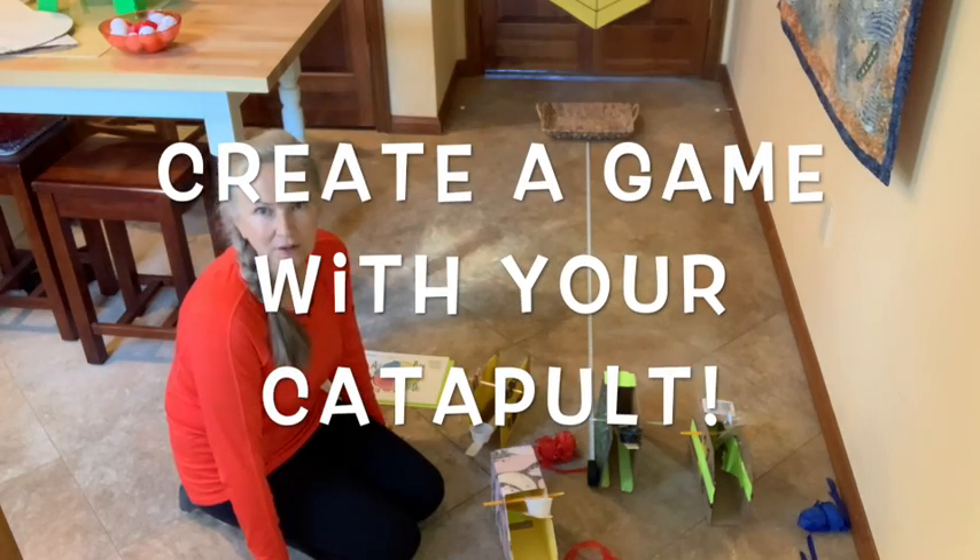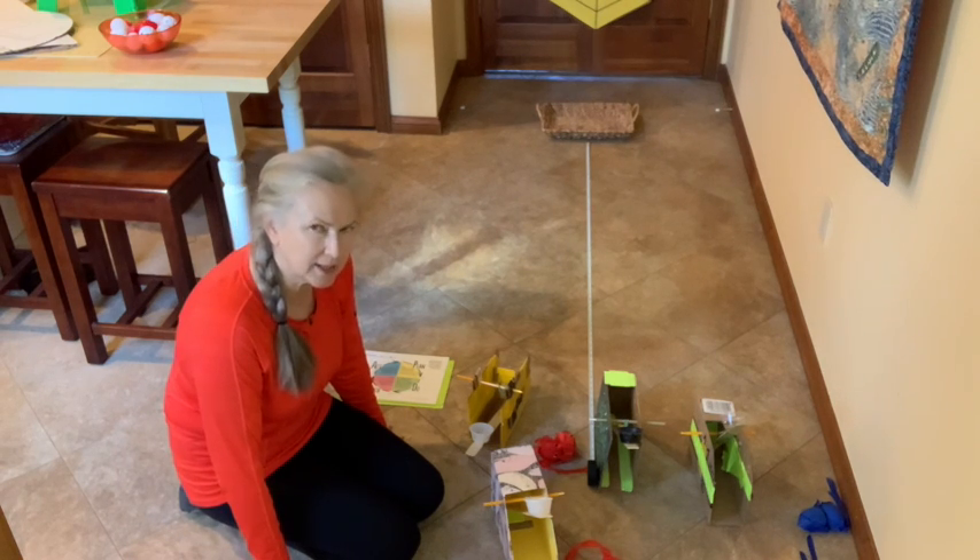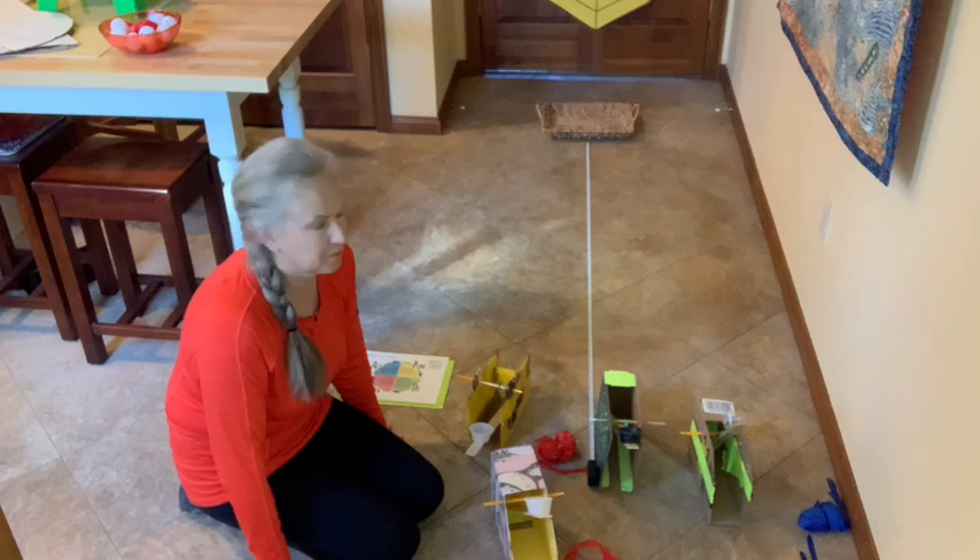Hi, Dr. Marcia Tuft here for part two of Build a Cardboard Catapult. This is going to be: create a game and see if you can aim.